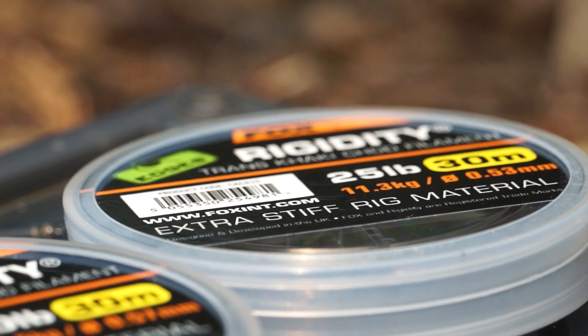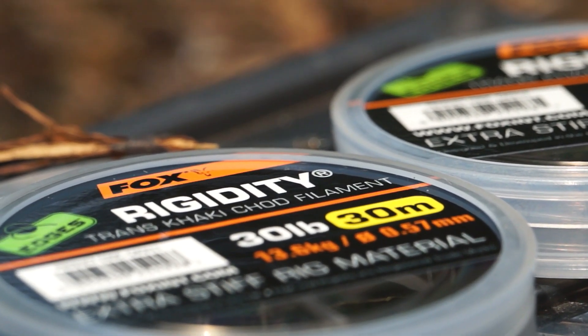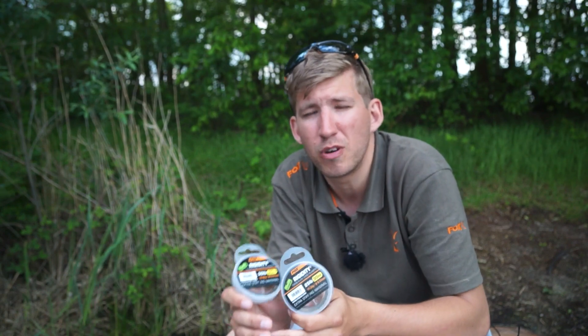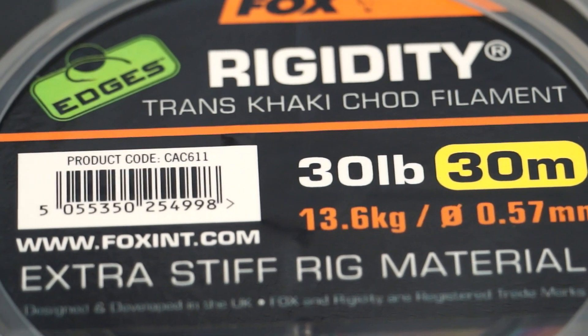Available in two breaking strains, we have it in 25 and in 30 pound. The 25 pound has a diameter of 0.53 whilst the 30 pound has a diameter of 0.57, and is definitely the stiffest chod filament currently on the market.